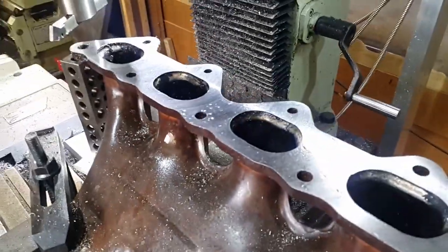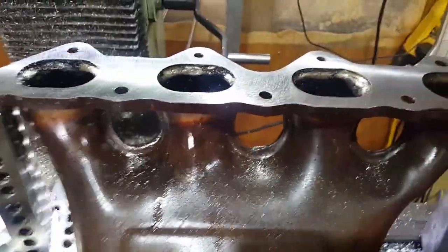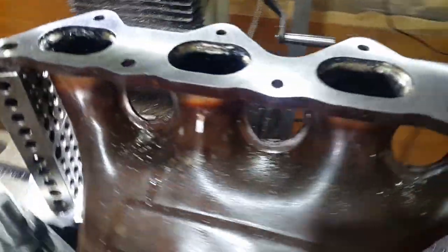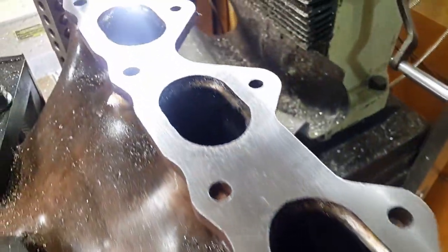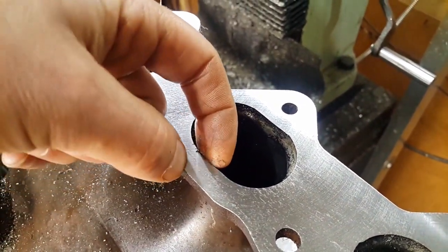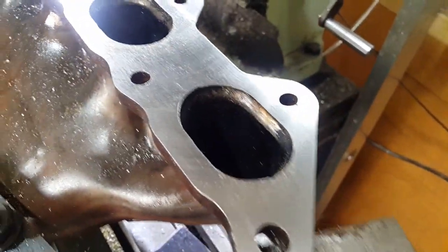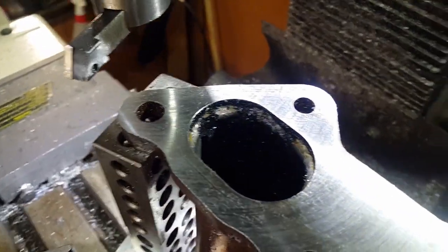So we're all done, all finished. I'm happy — it's all come out well. What we'll do now is just finish off with a deburr where the cutters have been flowing over — you can see the rags on there, so I'll just deburr those. And then just give it a clean down and then return it to the customer.